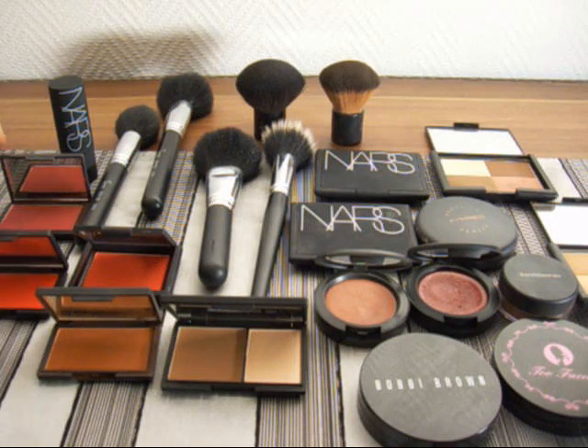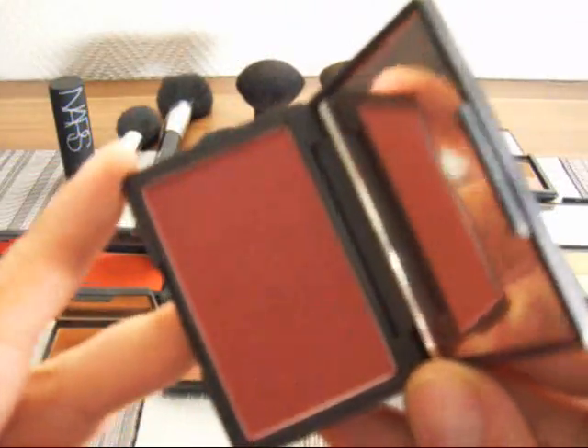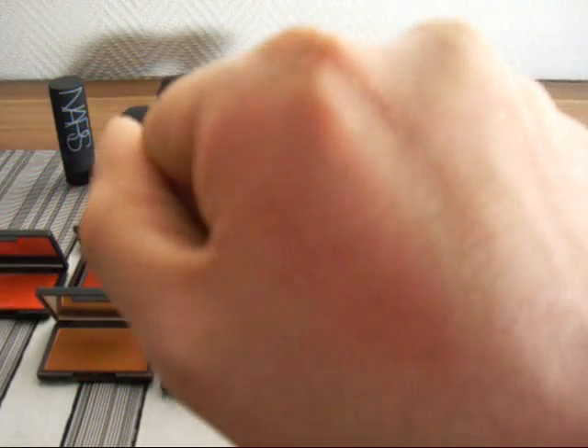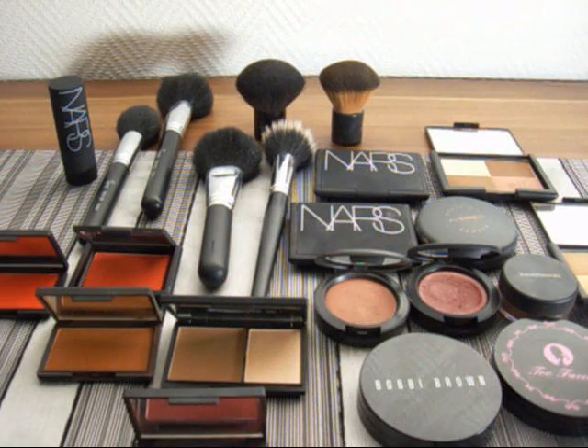First I want to show you the flush that I was talking about. This would be the perfect color for you — it looks like this. And once it's on, that will be the perfect color for you. I'll try to go over it like this and maybe you can get some of these products for the editorial.